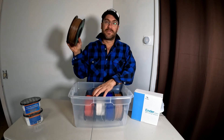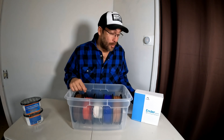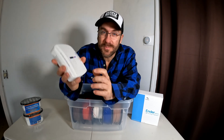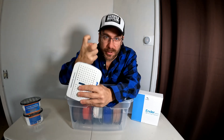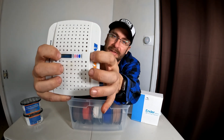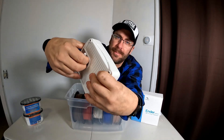The 20 quart Sterilite tub will hold one, two, three, four, five rolls of filament — the giant one kilogram size. Then you add one EverDry. The EverDry is a dehumidifying moisture-removing box full of pellets that absorb moisture from the air. There's a gauge on it: when it's dry it's one color, and when it's wet — meaning it's absorbed all the moisture it can — it's another color.